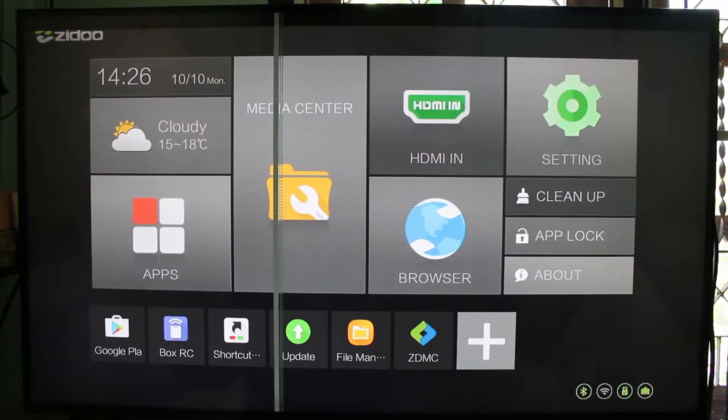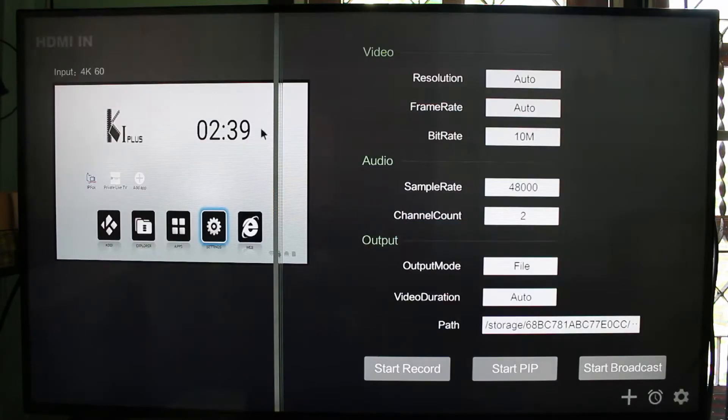So that's the Zidoo X9s launcher. The vertical line on the screen is my TV's problem, so try to ignore it if you can. Let's go into the HDMI Input application.